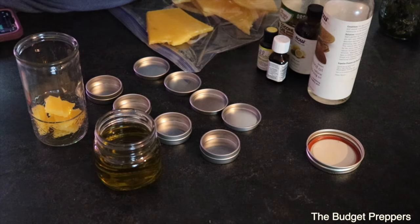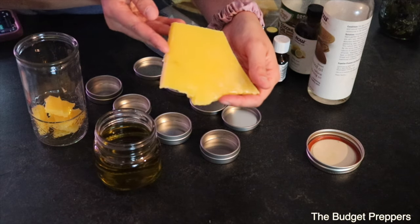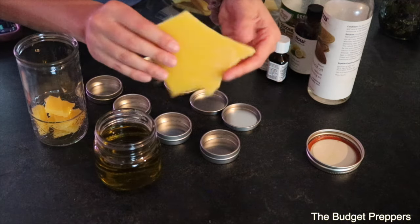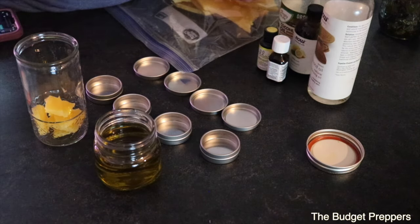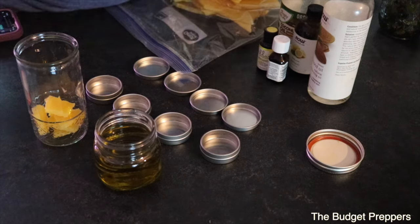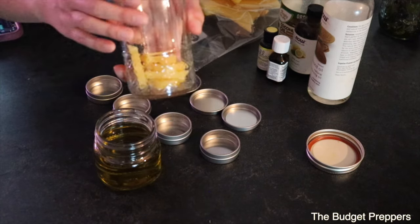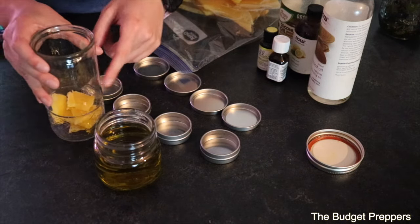For mine today I also have some fresh beeswax. This is from my friend right down the street — you cannot get any more fresh and local than that. I've got a big bag of that and I've put some into a little mason jar, and we are going to double boil this down so that we can use it.